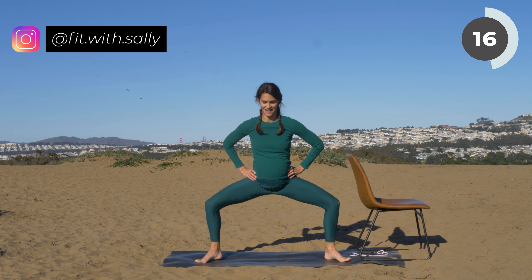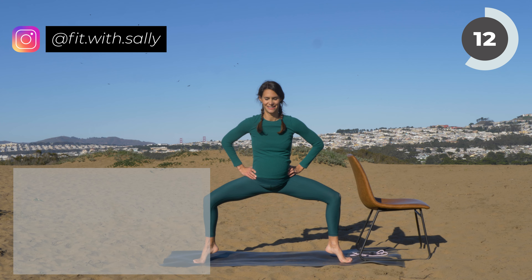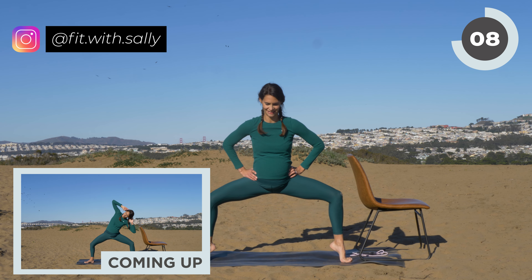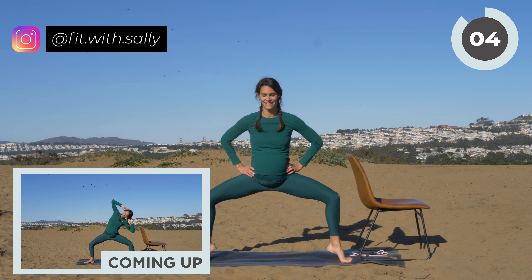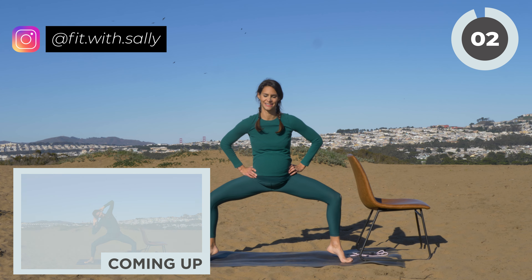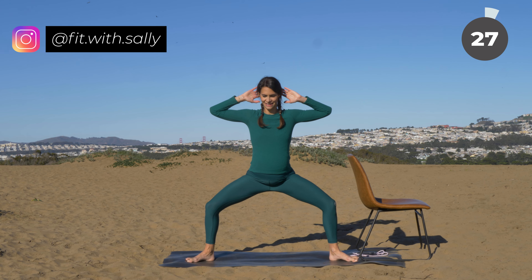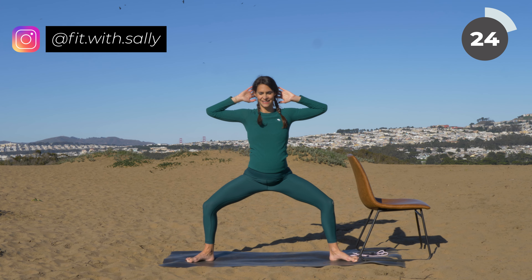Make sure that your knees are pointing out to the side. You can place your hands on your hips or lift them up to the sky. You have a few more here, then we have our last exercise — push through. Last one. Now stay in the sumo squat. Bring both hands behind your head, then move your torso to one side, back to center, and then to the other side.